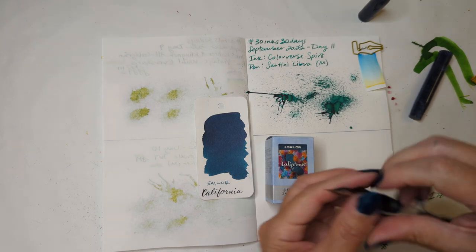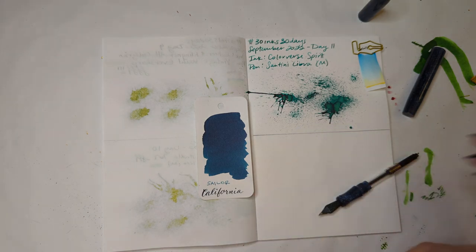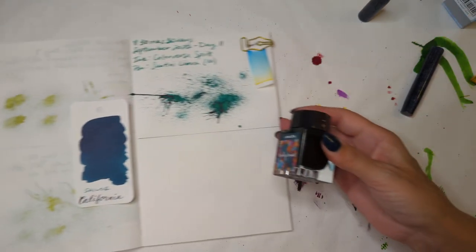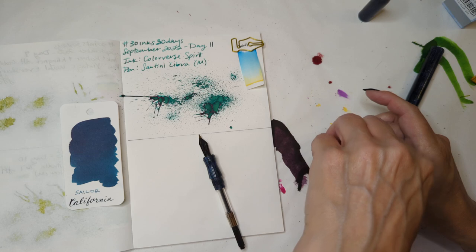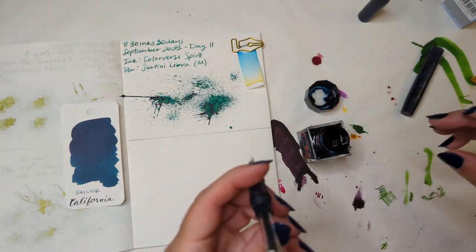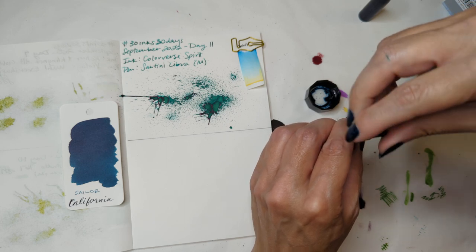Nervous because, like, I don't know — what if I hate it? Seems unlikely but anything's possible. This paper is becoming awesomer and awesomer. These inks smell awful but like, an awfulness that you kind of have to smell.